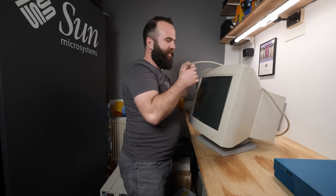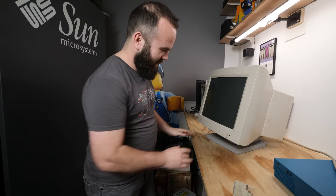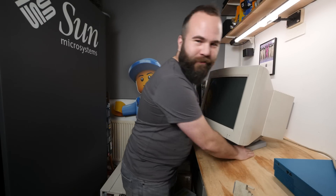Let's vote in the comments: A — this will work, B — this won't work, or C — the machine will work with a monitor but not this monitor and I need to find a different solution. Let me know A, B, or C.